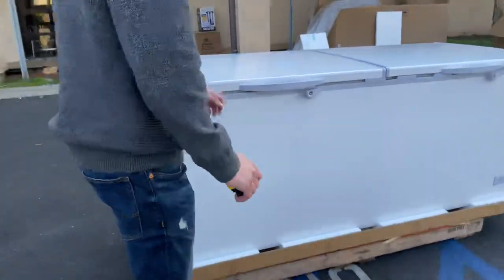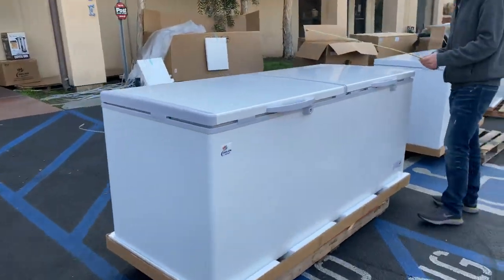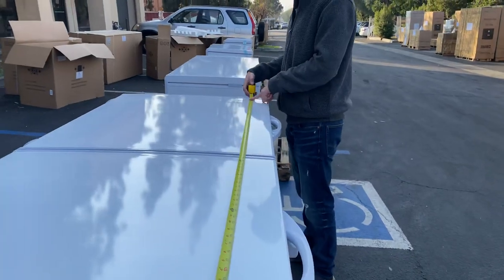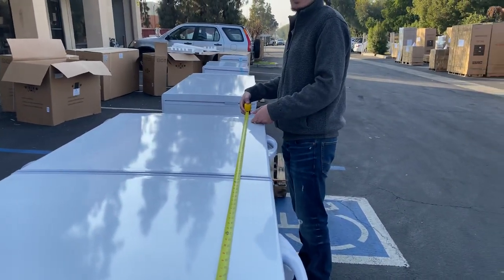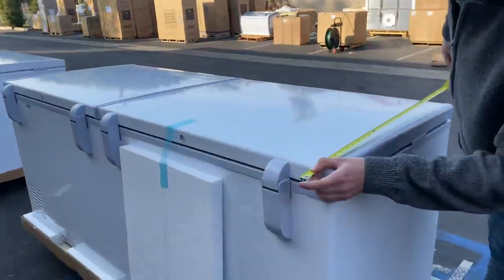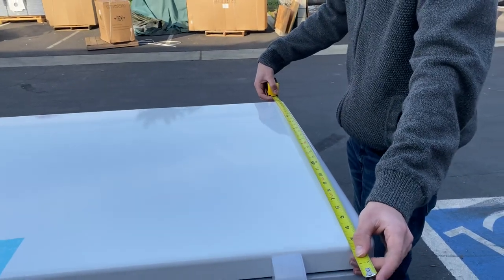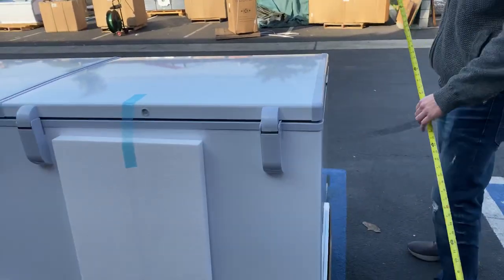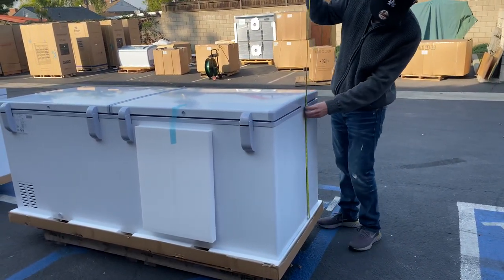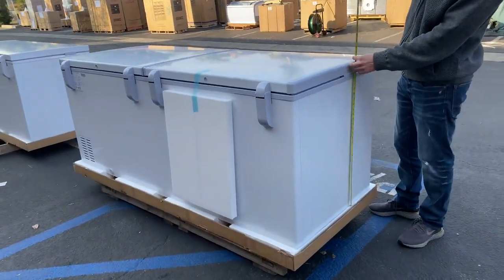Let's go ahead and cover the overall exterior dimensions. For the length, you're looking at 77 inches. For the depth, you're looking at a total of about 32 inches. The overall height for this freezer is about 31 inches without the wheels, and including the wheels you're looking at 34 inches.